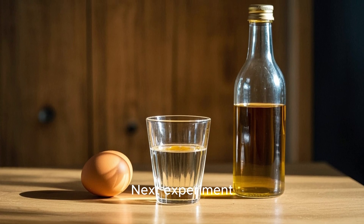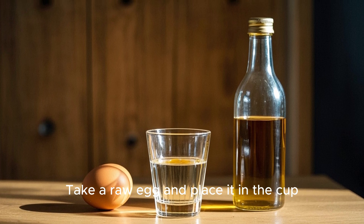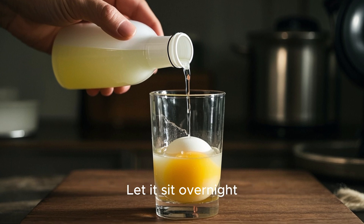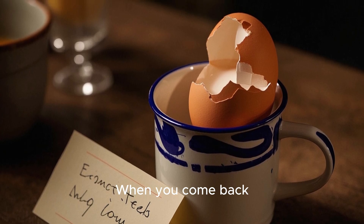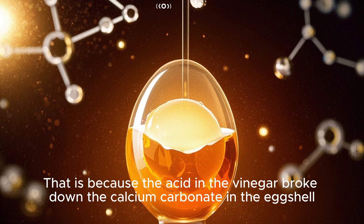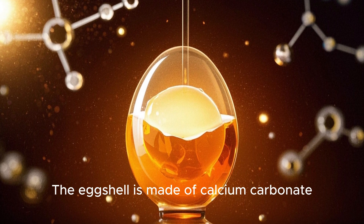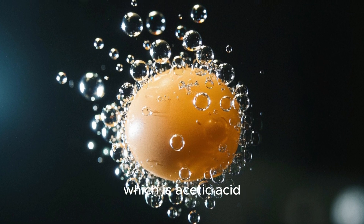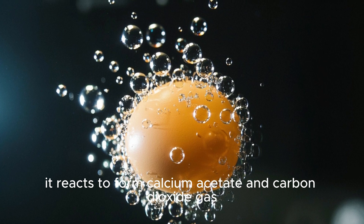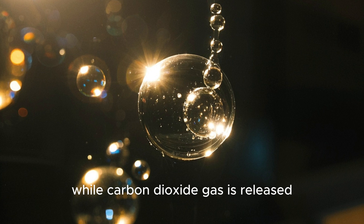Next experiment: rubber egg. Grab a cup and a bottle of white vinegar. Take a raw egg and place it in the cup. Pour the vinegar over the egg — make sure the egg is fully covered. Let it sit overnight. When you come back, you may be surprised to see that the eggshell has disappeared. That is because the acid in the vinegar broke down the calcium carbonate in the egg. The eggshell is made of calcium carbonate. When exposed to vinegar, which is acetic acid, it reacts to form calcium acetate and carbon dioxide gas. Calcium acetate stays in solution while carbon dioxide gas is released.